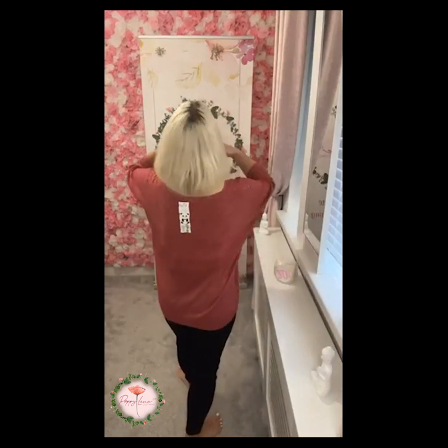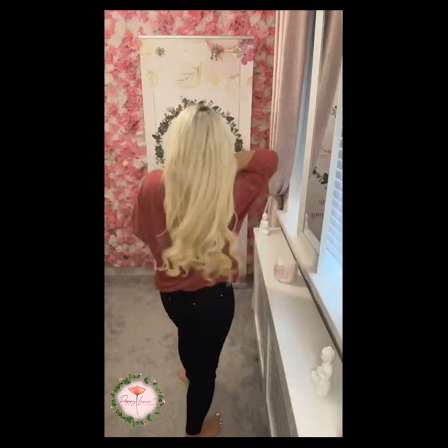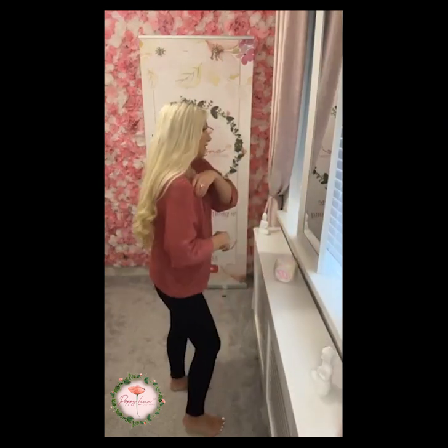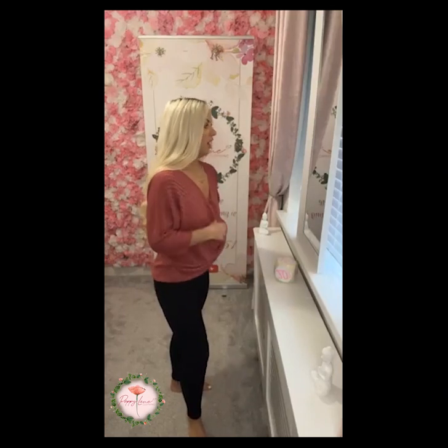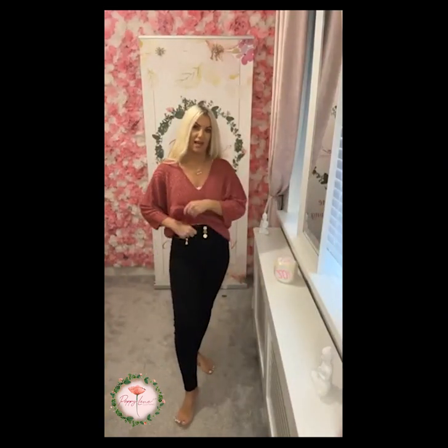Just showing you it worn over jeans to see how much coverage you're getting — it's down over the bum area and you're getting a lovely v-neck style. You can also hide that little lace edge too, and if you just wanted to keep it nice and simple, the color in this one is absolutely beautiful as well.